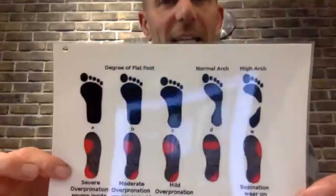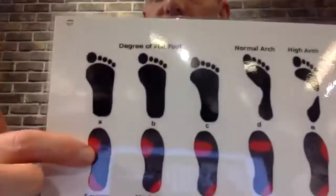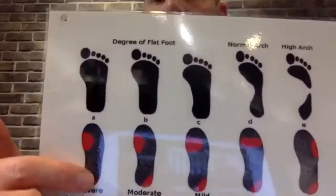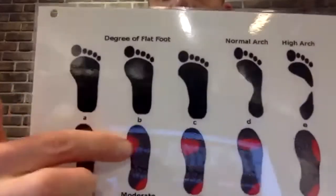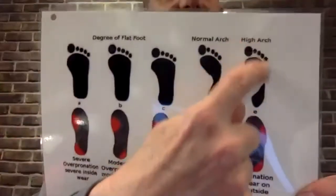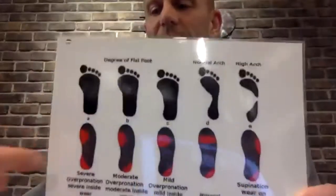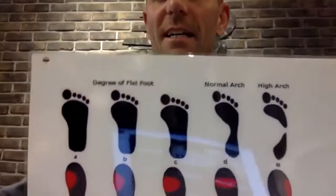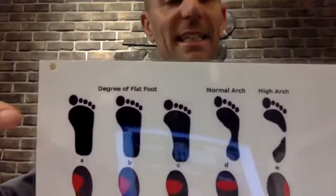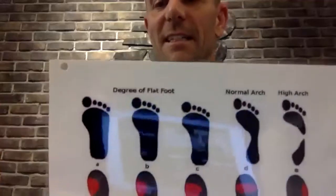You can also look at the wear of your shoes to determine foot type. People with a flatter foot will see more wear coming off the big toe and some wear on the inside of the heel. If you have a really high arch, you get heel wear and then wear to the outside. Looking at the wear pattern of your shoe is really helpful. You can also step out of the shower onto a surface that leaves an imprint — if you have barely any contact in the midfoot area, it's generally an indication of a high arch; a full imprint indicates a flat foot.